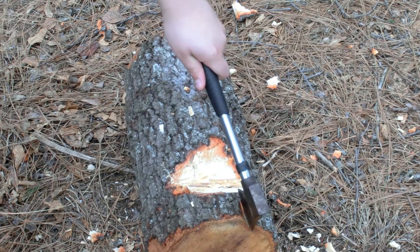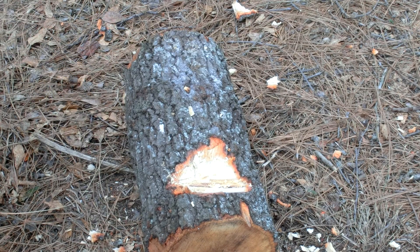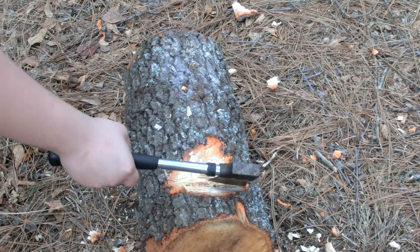This is a pretty good hatchet. Go out and get one if you have a very tight budget for things like this. I approve of a $15 hatchet for small things around the campsite — not too many things, but it's pretty good. Works pretty good.